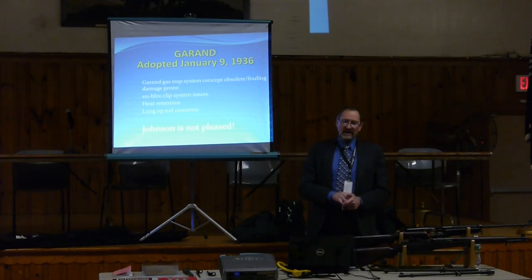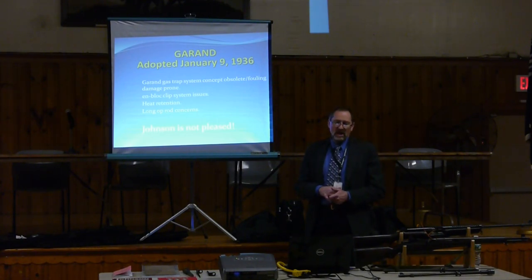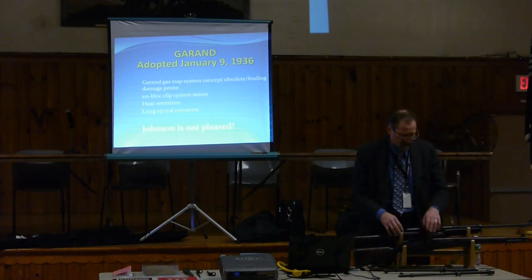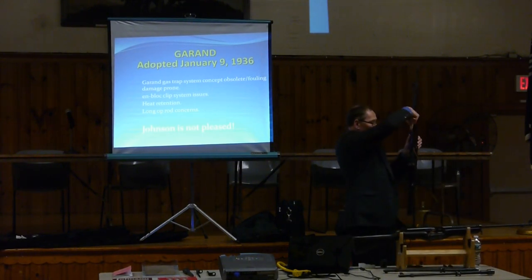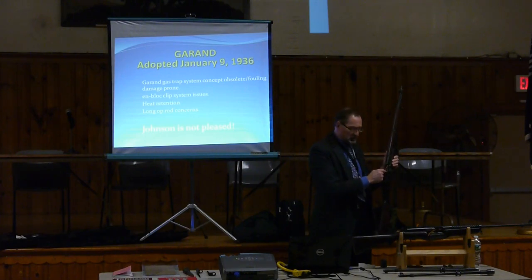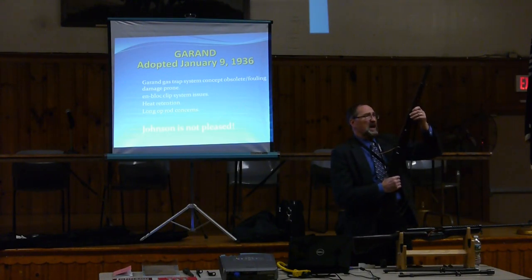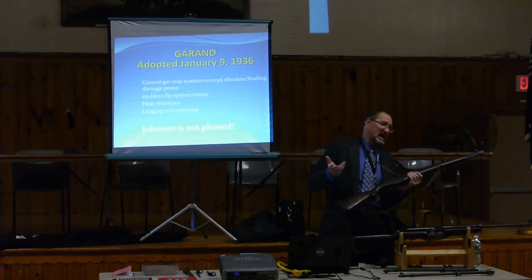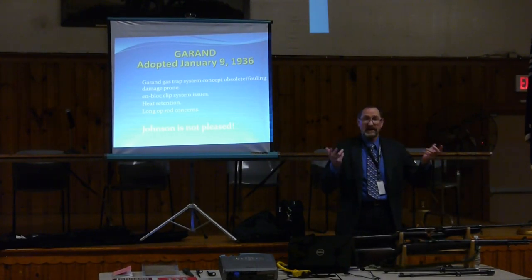The Garand was adopted in 1936, but it had issues: a damaged-prone gas trap, problems with the en-bloc clip, and even a seventh-round stoppage issue caused when nobody set the depth stop on the mill and it cut through some of the guide ribs. You also had wood all the way up to the front of the rifle, trapping heat in the barrel. These were the things Johnson saw with the M1 Garand that he didn't like.